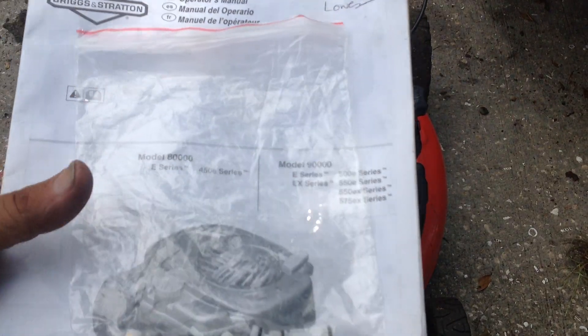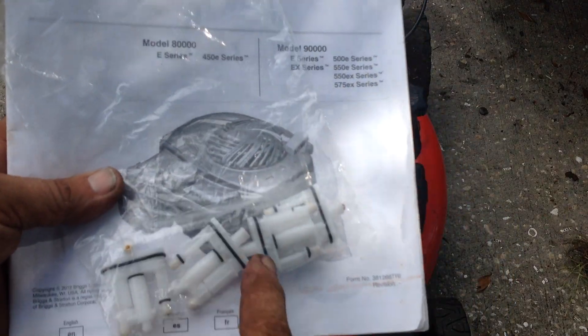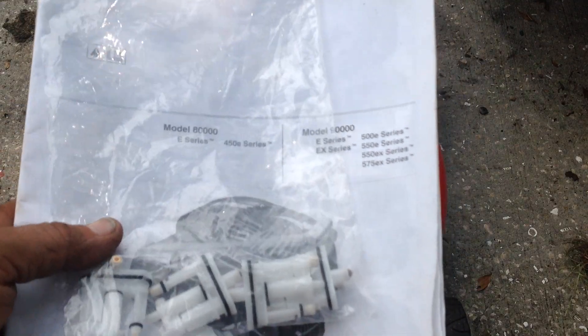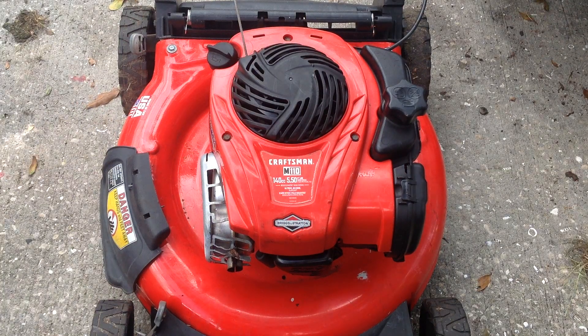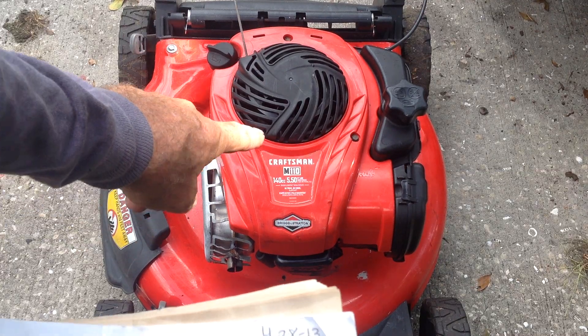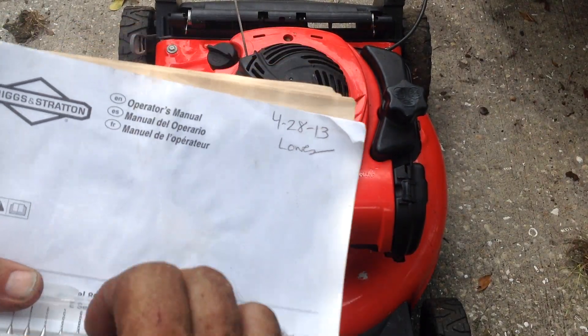I got a five-pack of these cartridges — they're for a 450 E series. I have a Briggs manual here; I'll put the part number below, I forgot to bring it with me. Five for $10.61, free shipping. I put one in here — and as you can see, this is a 550 E series. No matter what, 450 or 550, I always bore them out.